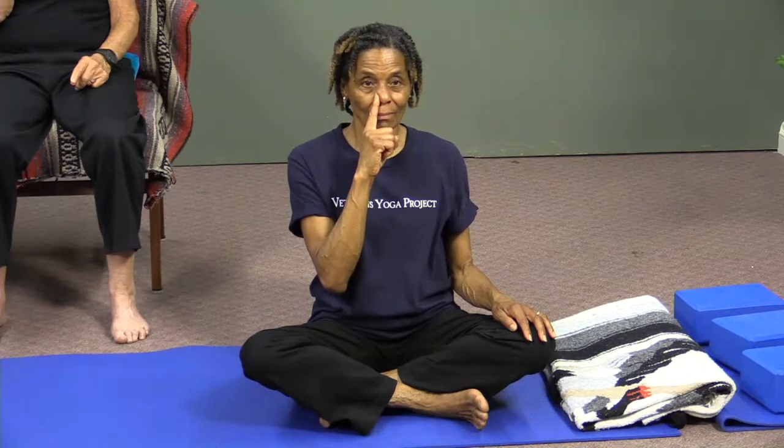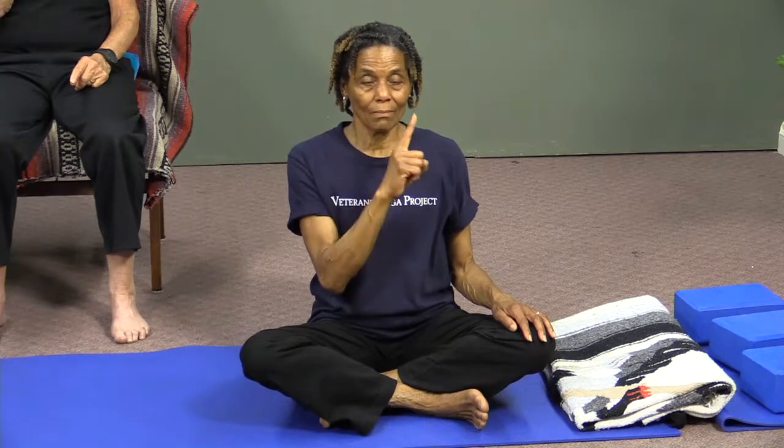What we're going to be doing is changing which side we're breathing on with each breath. Start by exhaling through the left nostril, then inhale through the left nostril. When you get filled up, switch over to the right nostril and exhale out the right. Inhale through the right, then switch your finger over to the other side and exhale left. Inhale left, cross over and exhale right. Again, inhale right.